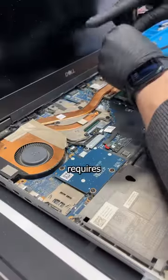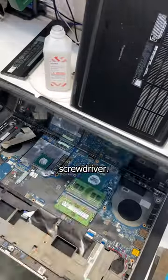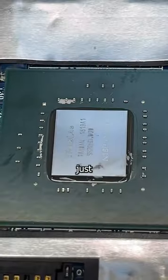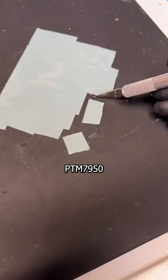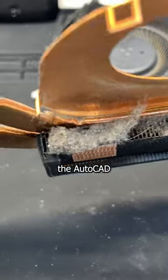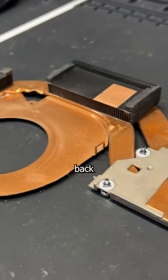Even changing the thermal paste requires nothing more than a functioning brain and a Phillips screwdriver. So while you'll probably struggle, it's an easy job for the rest of us. That's weird, that looks just like the birthmark I have on my... PTM 7950 is what I recommend using on these chips, and you can find that in my Amazon store. Make sure to evict the AutoCAD gooch from the heatsink before putting it back together.